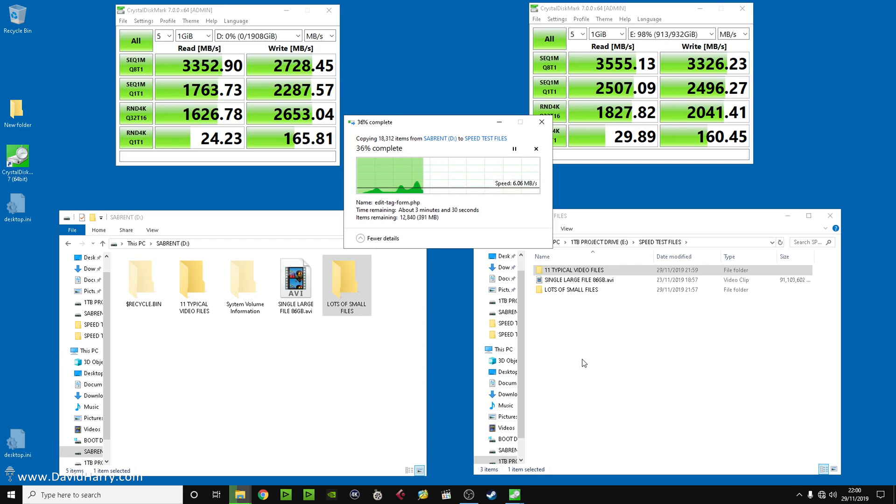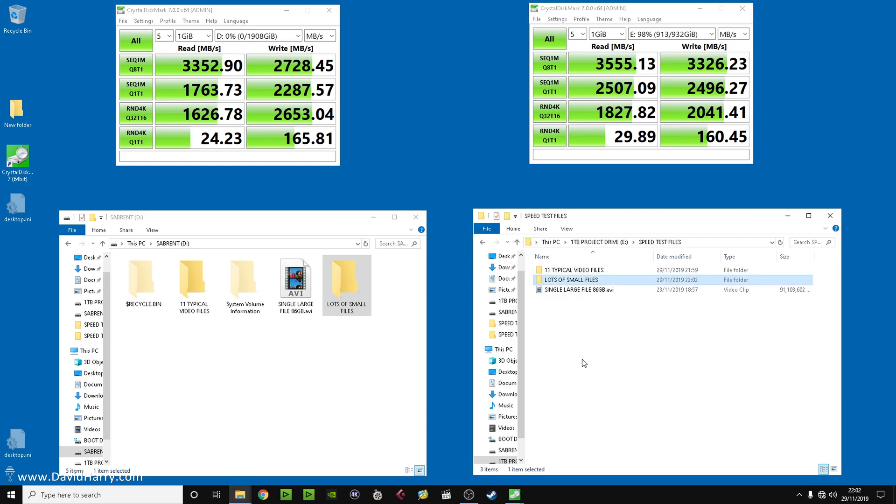Moving the lots-of-small-files test — reading that folder with tons of small files back. That took a little bit longer to get up to speed. I'm not going to labour the point on this. Weirdly, the boot drive on this computer is an old M.2 SATA Samsung disc in a Sabrent M.2-to-SATA enclosure, and that particular disc runs at about twice the speed of what the Sabrent NVMe can do. So there's definitely something really wrong with this Sabrent disc.